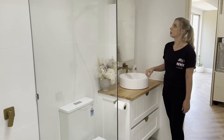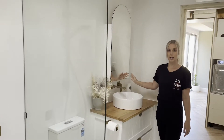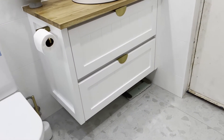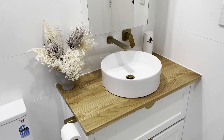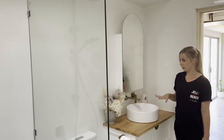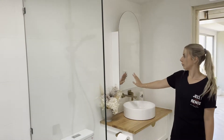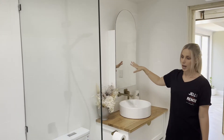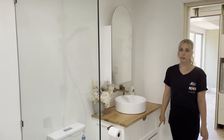The other thing that seems to draw people's attention in this room is the mirror. We really like the idea of the arch shape, but also because the storage in this room is just this 900mm vanity, we thought it would be a good idea to get the mirror as a cabinet as well. It just offers that little bit of extra storage that a family kind of needs, and we actually find that this is a perfect amount for us.